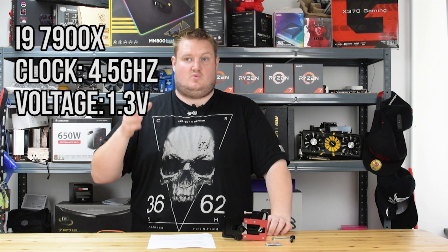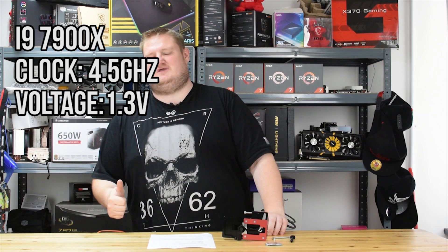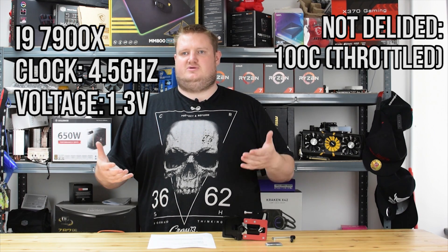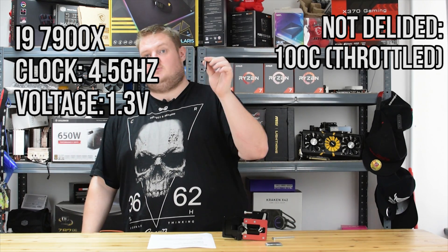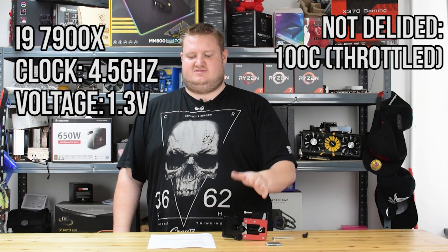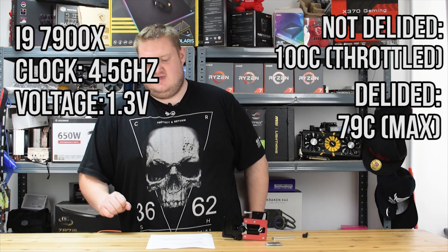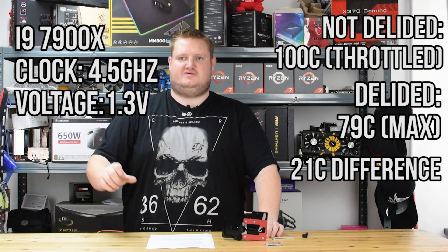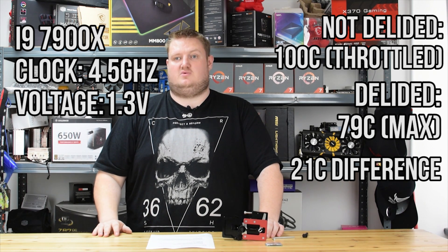In terms of the 4.5GHz at 1.3 volts on the Intel Core i9-7900X processor, I was actually getting thermal throttling — it was hitting 100 degrees. So if you want to apply an overclock on your chip, the stock paste from Intel is terrible and it is going to be the limiting factor. With Thermal Grizzly Conductonaut between the IHS and the die, using the DeBauer D-Lid Dymate X, I actually achieved a maximum temperature of 79 degrees — a 21-degree improvement — which allowed the processor to run at 4.5GHz at 1.3 volts.